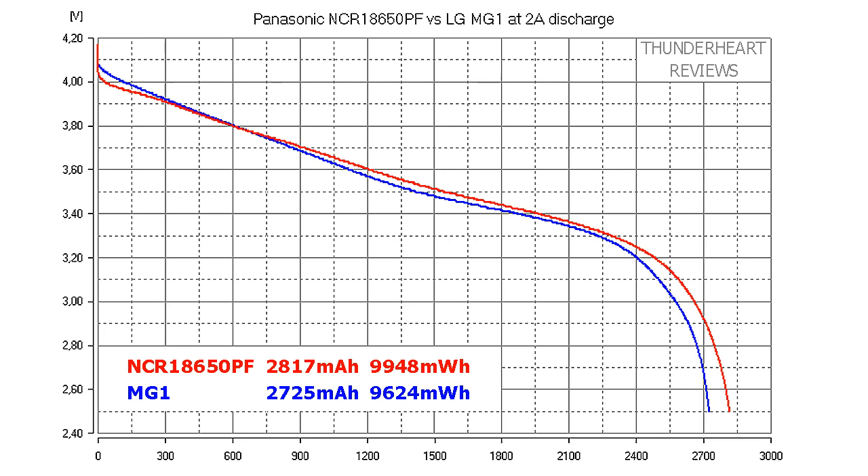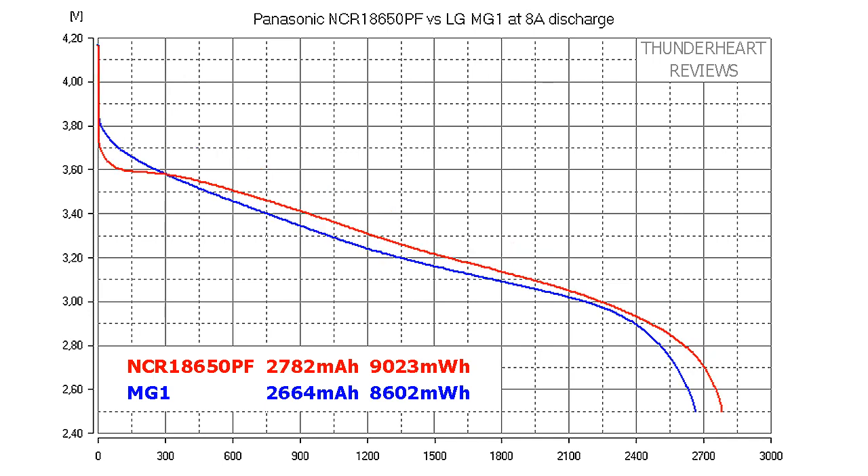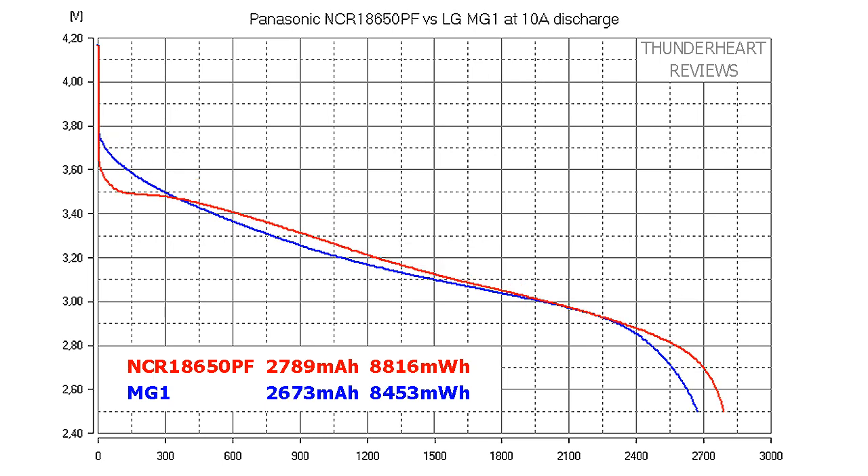Starting the comparison at 2A discharge rate, the winner is the NCR18650PF, but the results are very close with a difference of only about 300mWh. At 5A the winner is again the NCR18650PF, with the difference a bit more at about 400mWh. At 8A the difference is again about 400mWh in favor of the NCR18650PF — pay attention to the voltage sag at the beginning of its curve, while the MG1's curve looks more linear. At 10A the picture doesn't change and the difference remains about 400mWh.